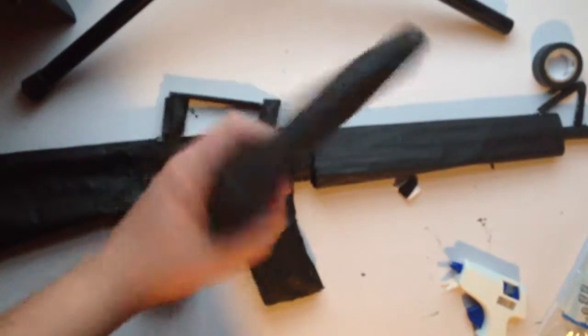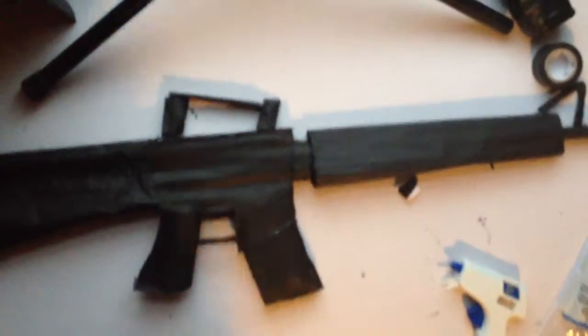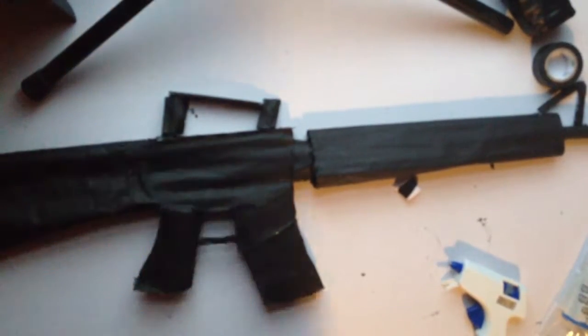Make sure you check out my video on my M1911 — it's cool. I'll be uploading more videos soon enough. Make sure you like, comment, and subscribe. Thank you.